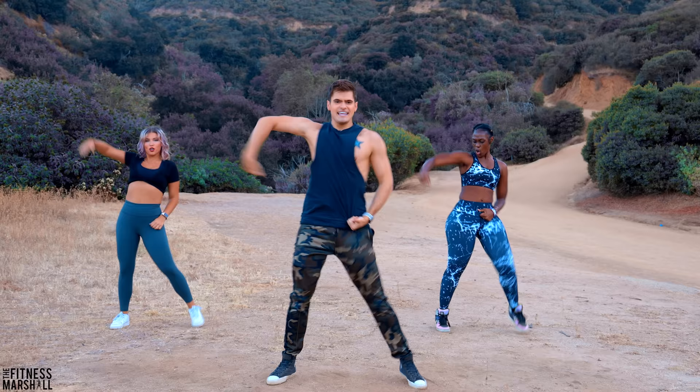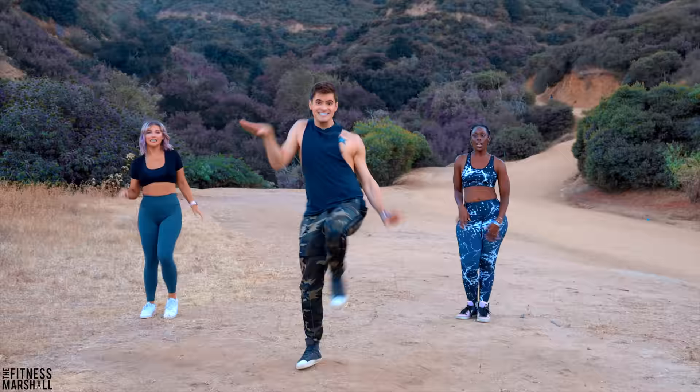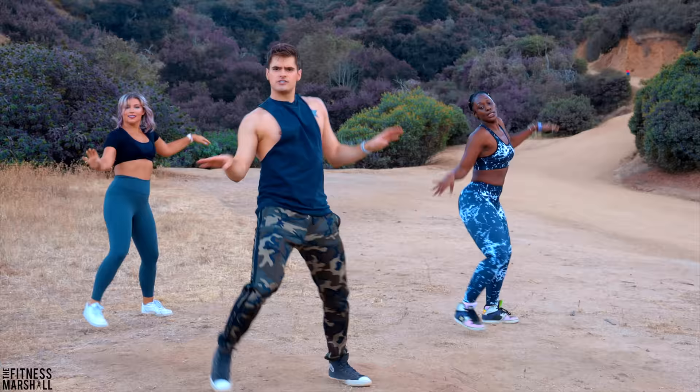Reach bigger. Hold. Chill. Step, center. Switch. You're so relaxed, you're so cool.